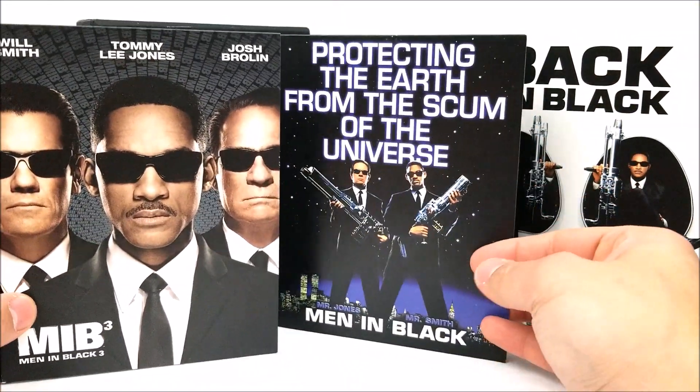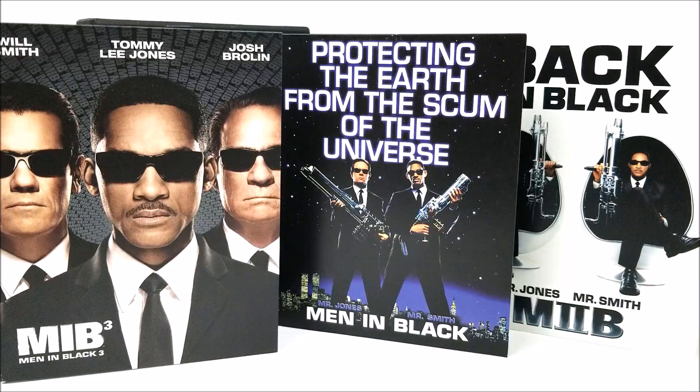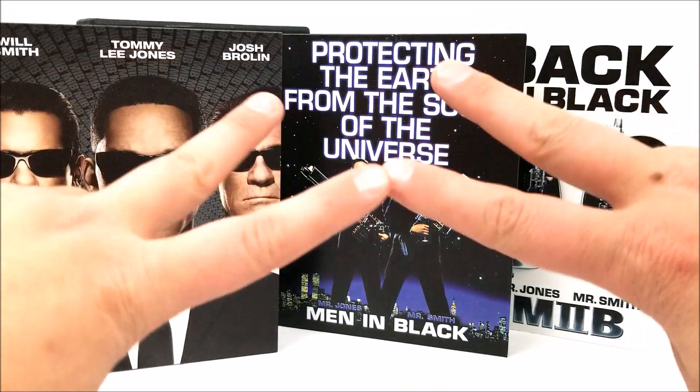If you're interested in any of the Men in Black movies and you want them all, it's probably the set for you guys. Remember to like, comment, and subscribe — leave me a comment down below letting me know if you'd pick this set up and what your favorite movie might be. Hit that notification button in the corner to stay up to date with our videos. More videos coming soon — catch you later, peace.